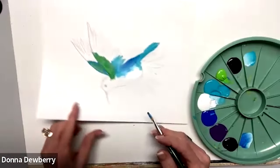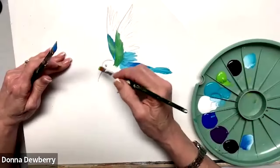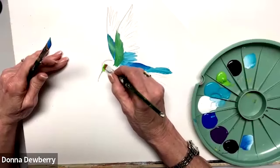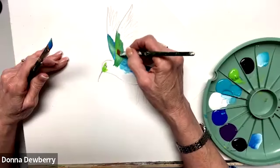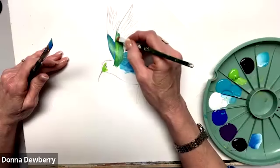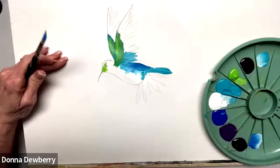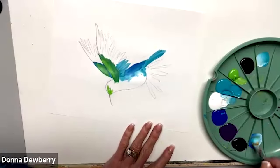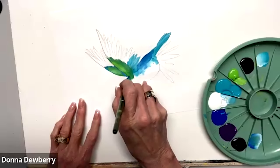Let's do the head. I'm going to take some water and put a little citrus — this is lime green — and we're going to come over the eye and into the beak, right in there. Then we put that bright green right in here. You can even bring some white in here to make it really bright. Let's come right under the eye now with a little bit of cobalt and come around.